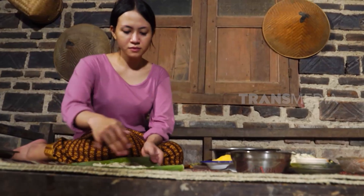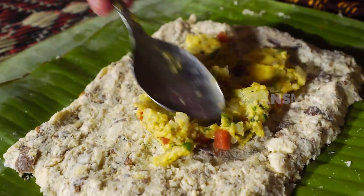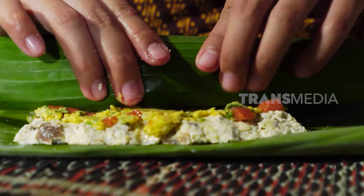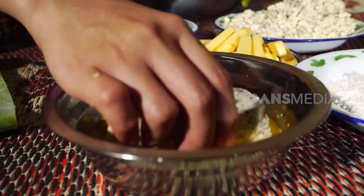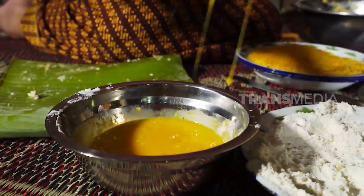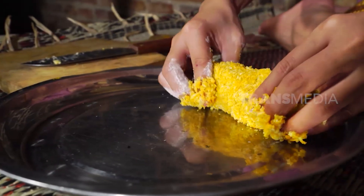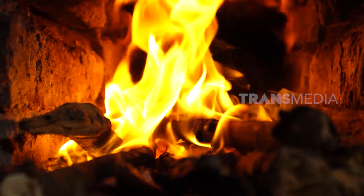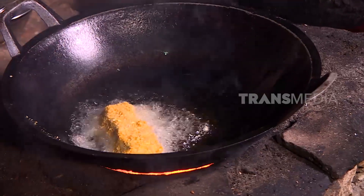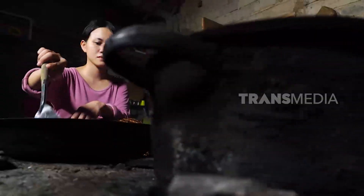Biji kalocow diratakan di atas daun pisang, lalu diisi dengan campuran bahan yang telah disiapkan. Digulung perlahan menggunakan daun pisang dan direndam dalam kocokan telur. Beri tepung terigu, celupkan kembali ke dalam kocokan telur, lalu lapisi dengan tepung roti hingga semua bagian tertutup rata. Panaskan minyak dan goreng dalam api sedang agar semua bagian Cordon Bleu matang merata.